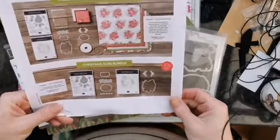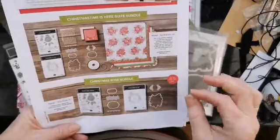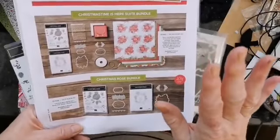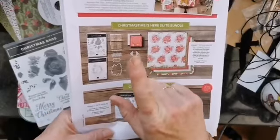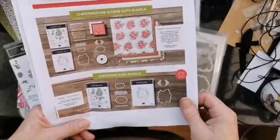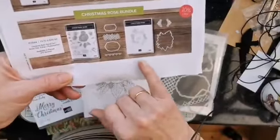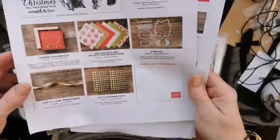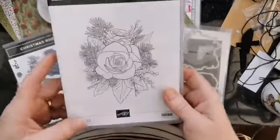So let's have a little look - this is the flyer that I've printed out. It's the Christmas Time is Here suite bundle, and in the bundle you get - I'll show it to you in real life in a minute - some 12x12 papers with gold foiling on one side, two stamp sets, a die set, some glittery gold embellishments, some glittery gold ribbon, and you can also get a bracelet. If you want the whole bundle that's everything that comes in it, or you can of course just get the stamp set and die bundle.